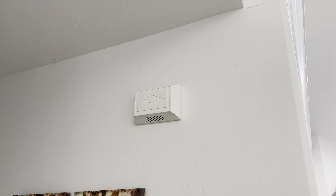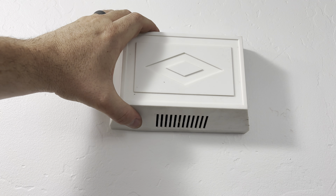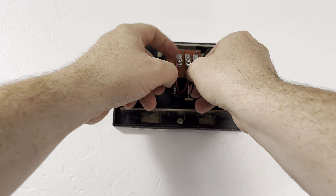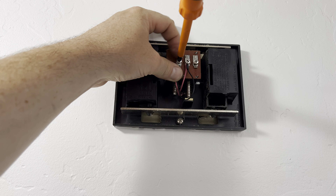The next step is to go inside and locate my chime. Once you locate your chime, grab this bridge wire out of your Eufy box, then take off the cover. Now locate the two terminals that say front and trans, and use this bridge wire to connect them together. To do that, just loosen the screws, then put in the connector, then tighten the screws down.